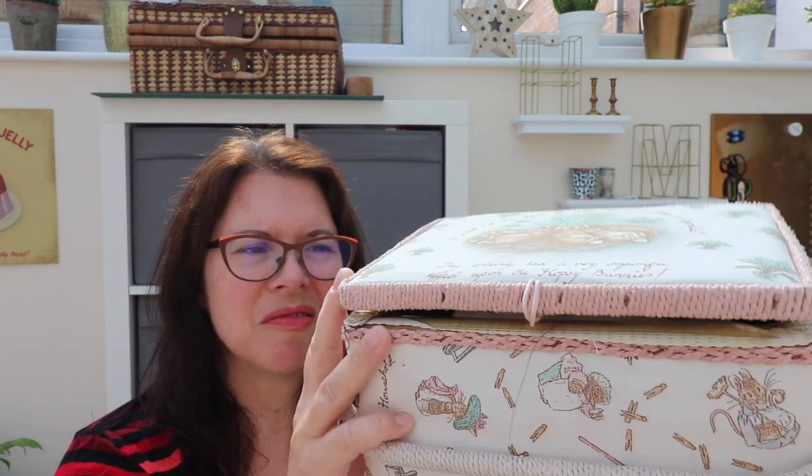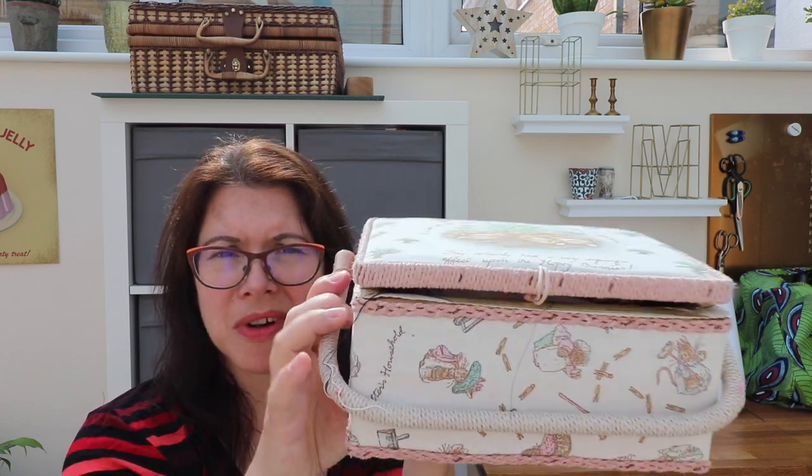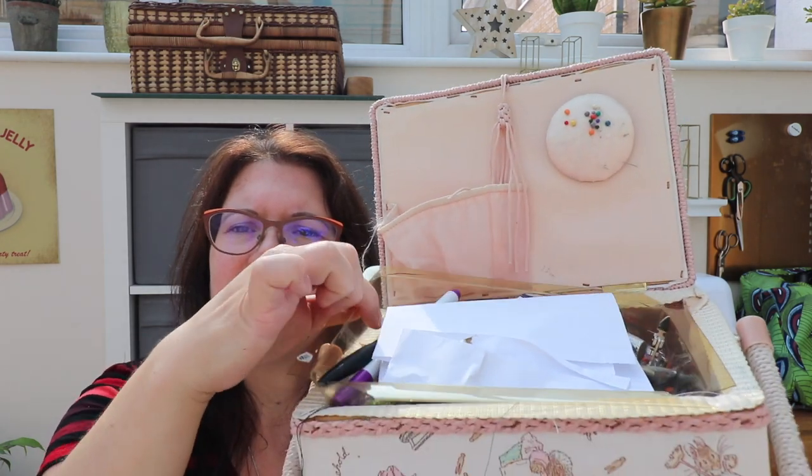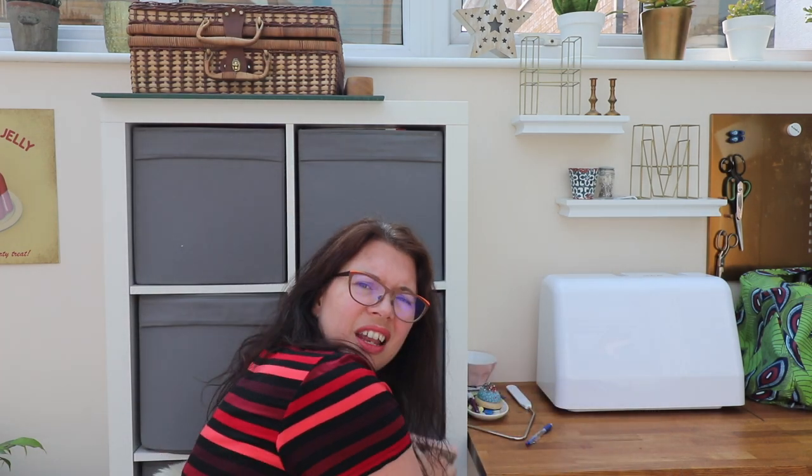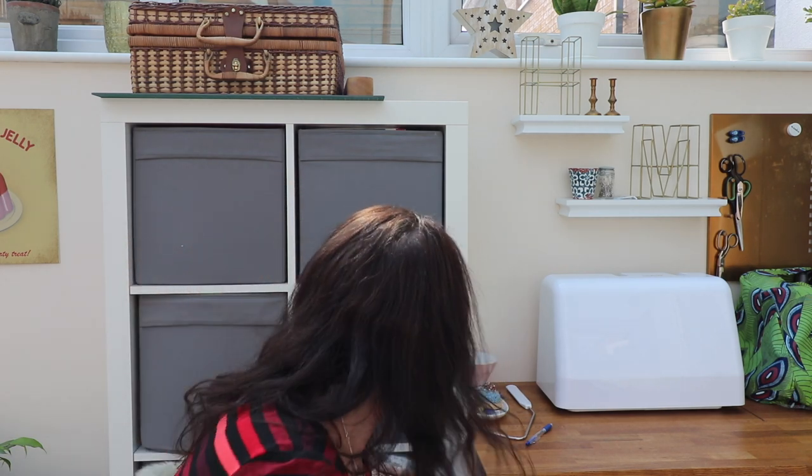I have a sewing box that was a birthday present when I was maybe a young teen, or perhaps even earlier — a gift from my grandma. The inside plastic tray has snapped and worn out a bit, but it's handy for bits and pieces and I feel nostalgic about it, so I've kept it. It houses all my little bits and pieces.